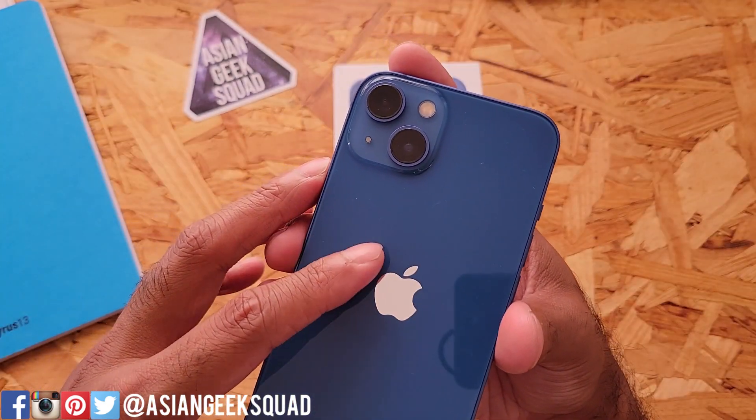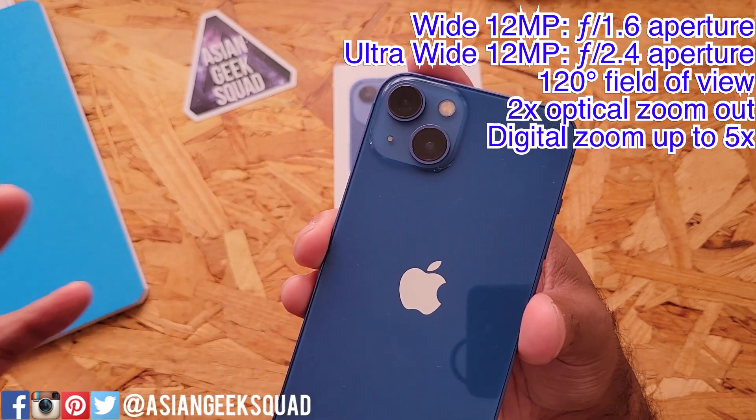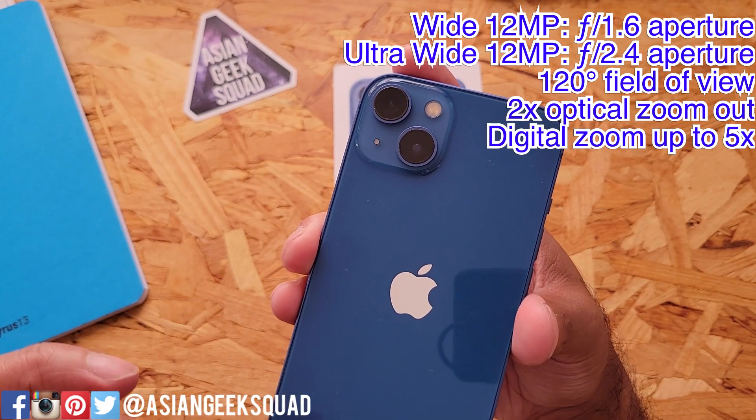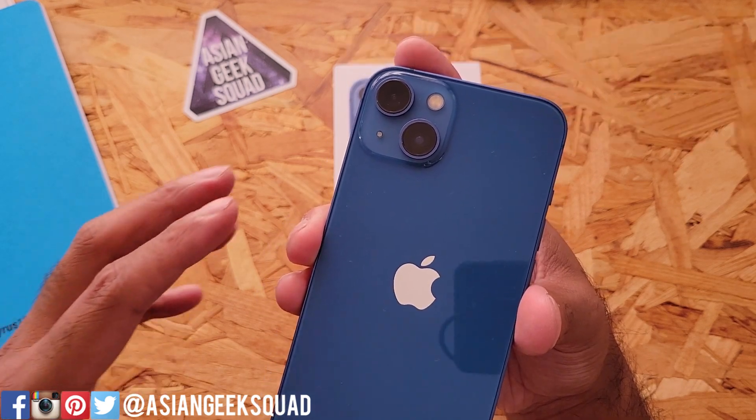Here on the back we have the dual 12 megapixel camera system — wide and ultra-wide camera. The wide has a 1.6 aperture and the ultra-wide has a 2.4 aperture with a 120-degree field of view.